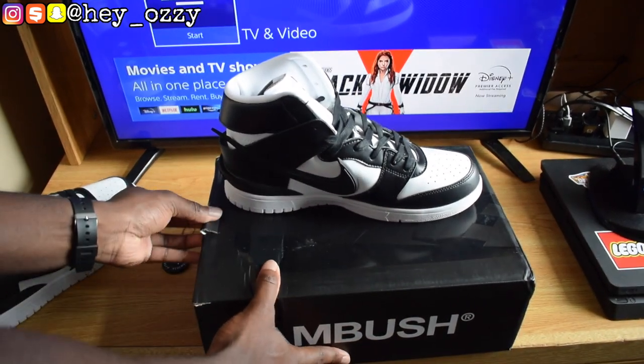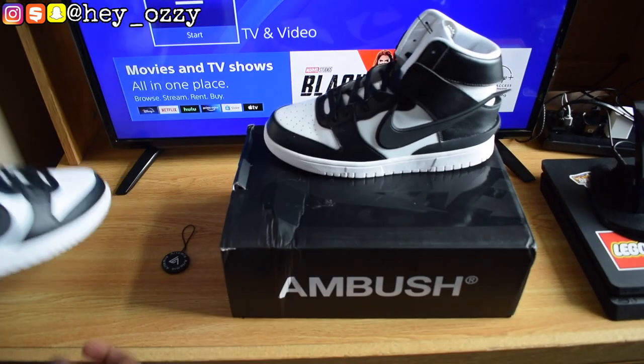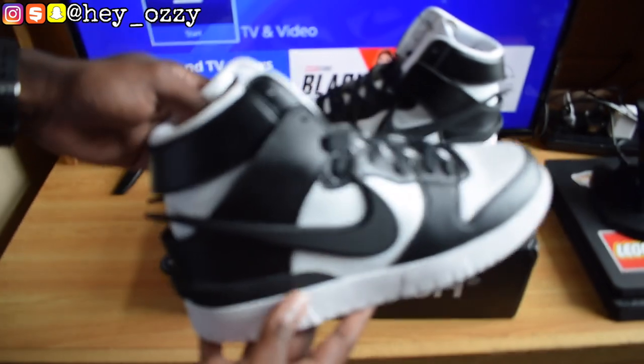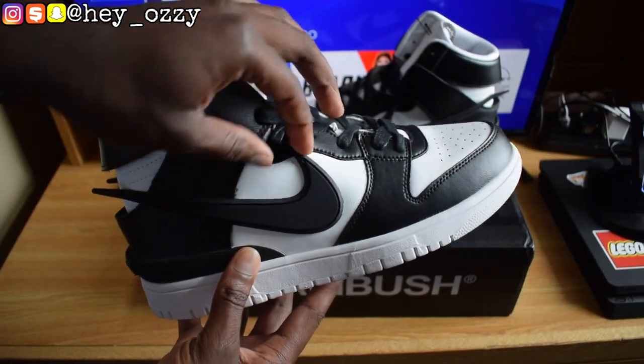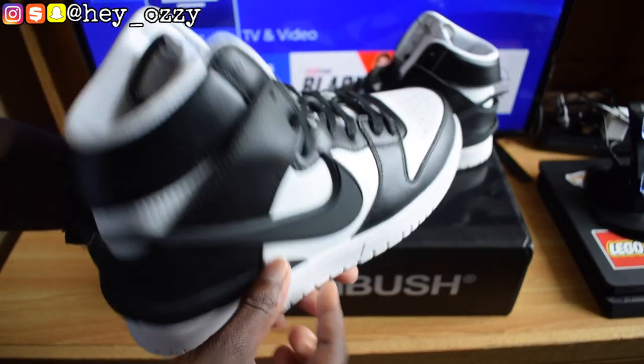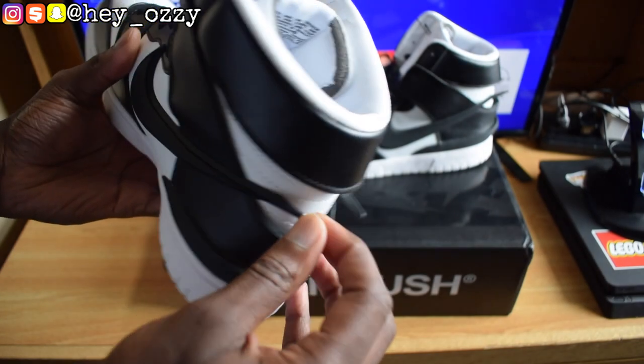Now let's go ahead and get right into the review. The first thing you can notice when you look at the shoe is that it has a 3D swoosh on there — it's not stitched on, and it has the back parts extending, which is really cool.